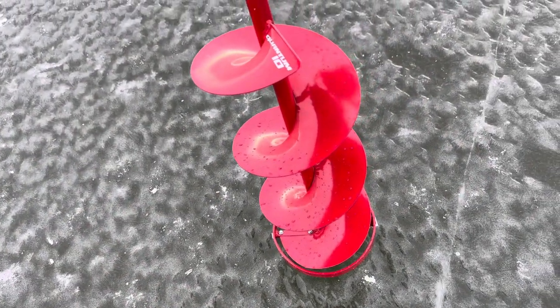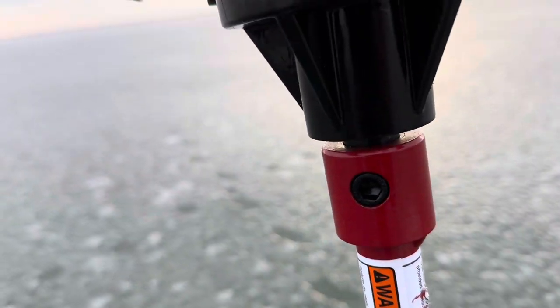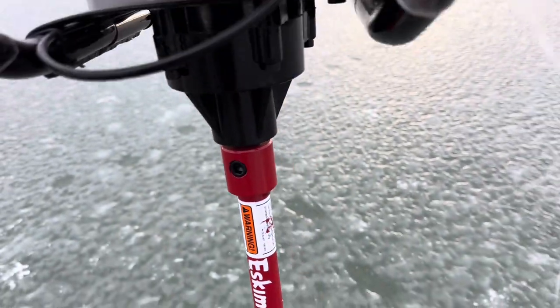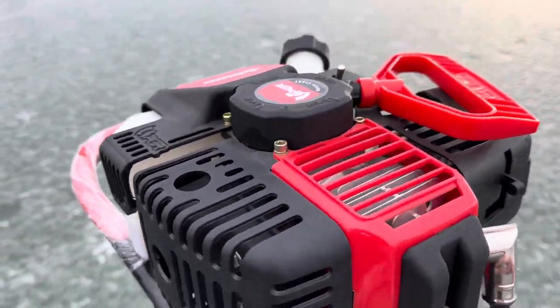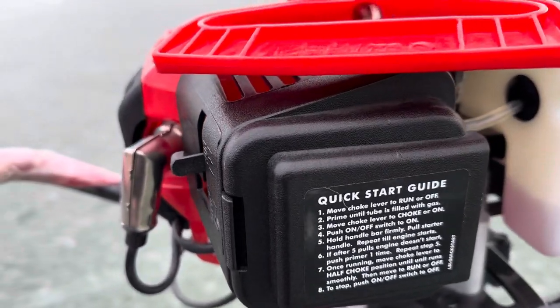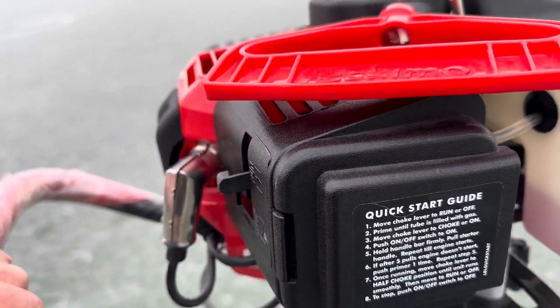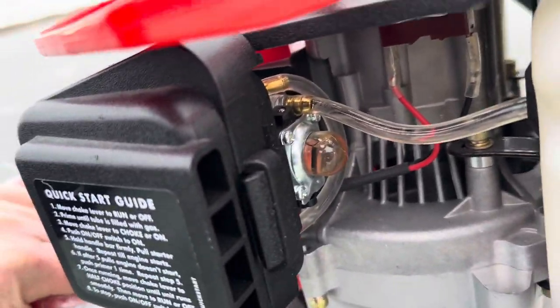The Eskimo auger comes in just two pieces — the auger bolts on and screws together real easy. Pretty awesome machine. There's even a little guide on how to start it, but it's pretty straightforward: just prime it until it fills up.